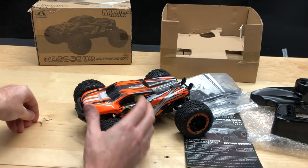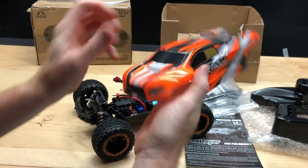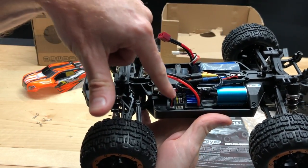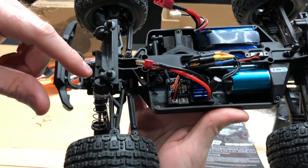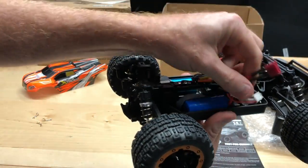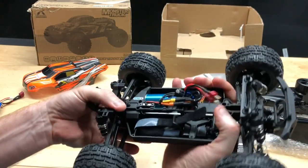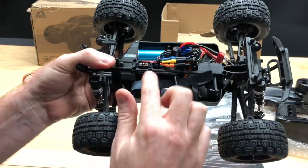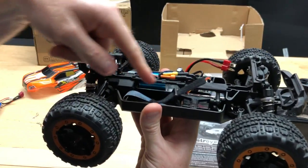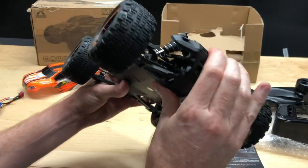Let's go ahead and get the body off to look at what's underneath. There's a little plastic film over the body you can peel off. Inside you've got the 3900KV motor, a two-in-one electronic speed controller and receiver with LED ports. The chassis is rigid with a honeycomb layout for added stiffness, and there's a metal drive shaft in there too.